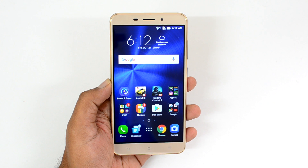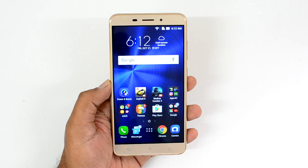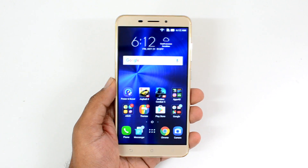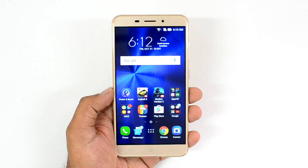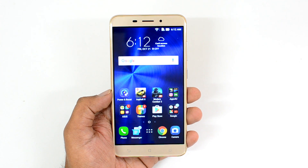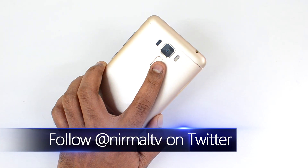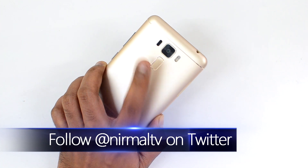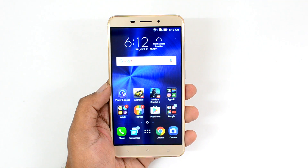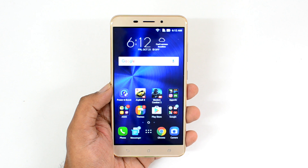Hello friends, this is Nirmal here for Techniqued, and in this video we're going to do the detailed camera review of the ASUS Zenfone 3 Laser. The Zenfone 3 Laser is a successor of the ASUS Zenfone 2 Laser. It has a 13 megapixel rear camera, dual LED flash, f/2.0 aperture, and an 8 megapixel front-facing camera for selfies, also at f/2.0.